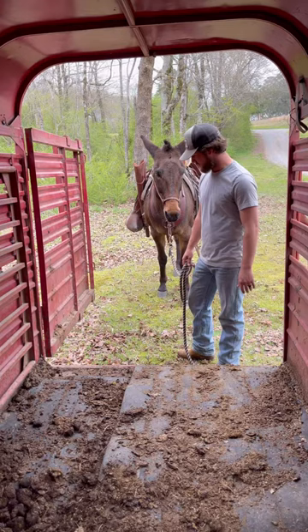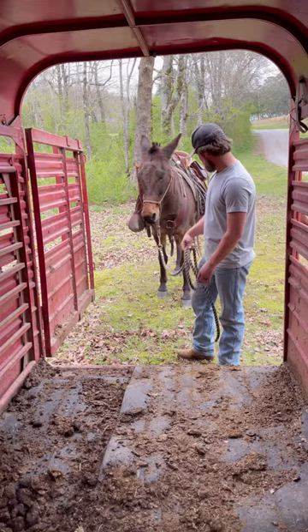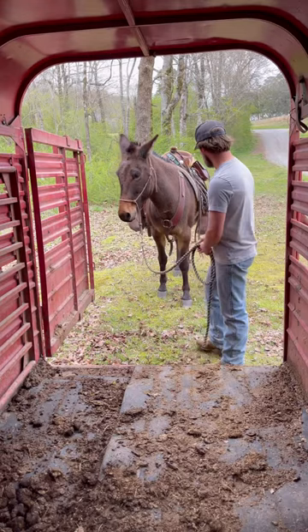So this mule, he's gotten pretty daggum good at loading. He can load — he'll jump in the back of my truck, he'll load anywhere. But this is just for demonstration purposes; I don't have an unbroke animal at my house right now. So here we go. We'll just send him around in a few circles here outside of the gate.